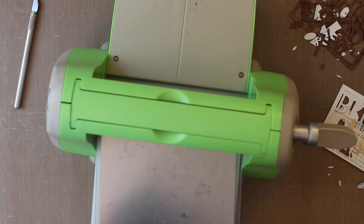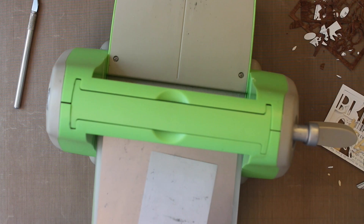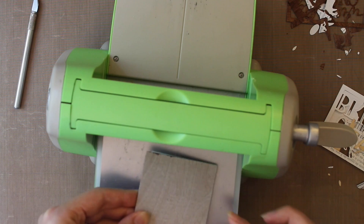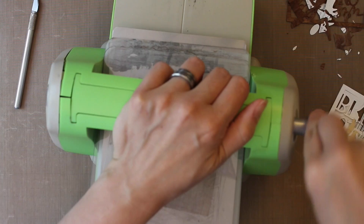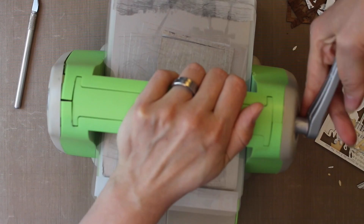If you're using the wood veneer, my Cuttlebug is a little bit looser than I need it to be for this, so I do shim with extra bits of cardstock or paper just to make sure it's nice and tight. It looks like I'm really struggling here, but it's just the angle I'm at for the recording — it's really not that difficult to get it through the machine. But it does need a little extra pressure, so keep that in mind.